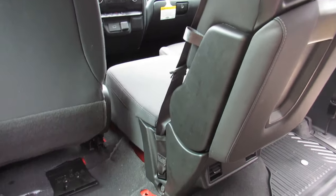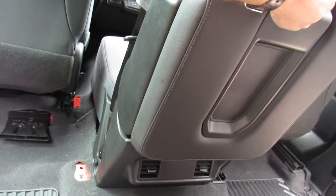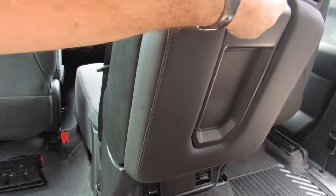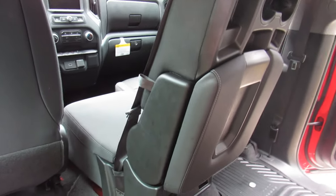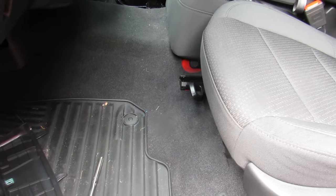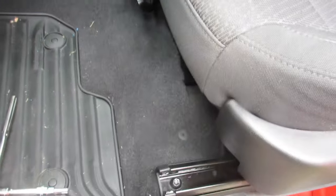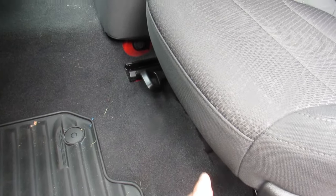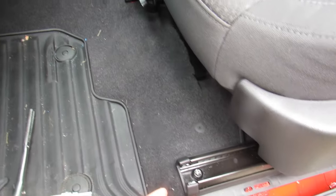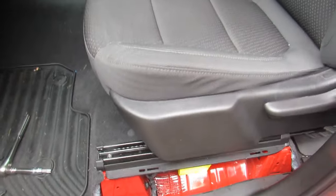Now we're all reattached with the new one. A neat feature I wasn't aware of: the storage compartment won't open when the seat is in the upright position, which is nice so kids can't dump it everywhere. We've reattached all four bolts for the seat. If the seat reclines, the back-and-forth motion is independent on each side, so make sure it's even and loosen and adjust whichever side if needed. Then reattach the airbag sensors and put the trim back on.